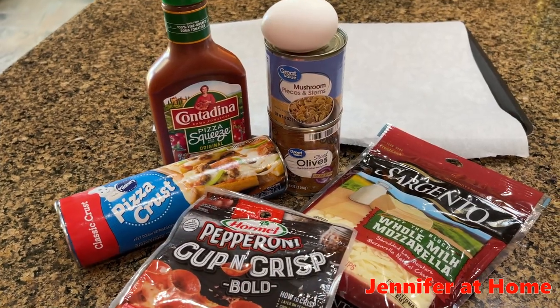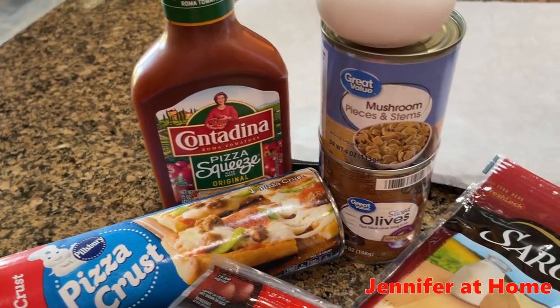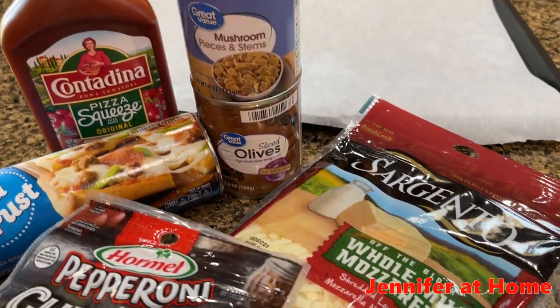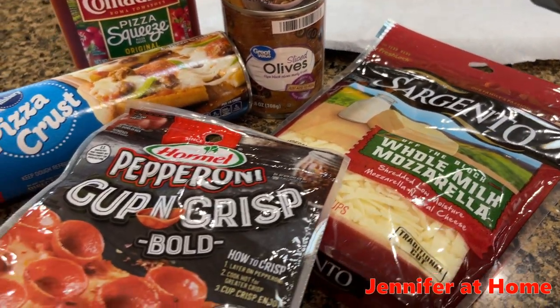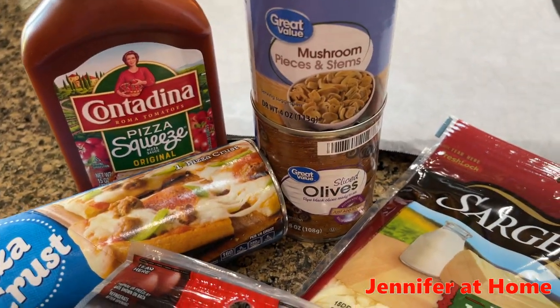For this super easy pizza bread recipe, we're going to need a pizza crust in a can, some pizza sauce, an egg for egg wash that goes on top to make it nice and shiny, some mozzarella cheese or any cheese you desire, and pepperoni or any other fillings. I'm going to use mushrooms and olives.